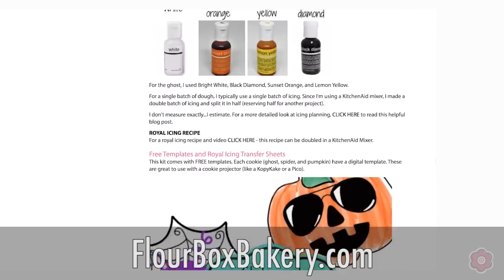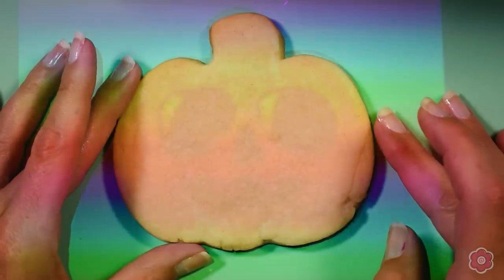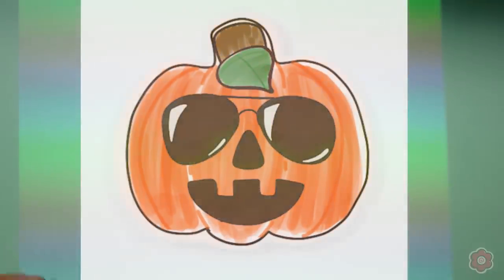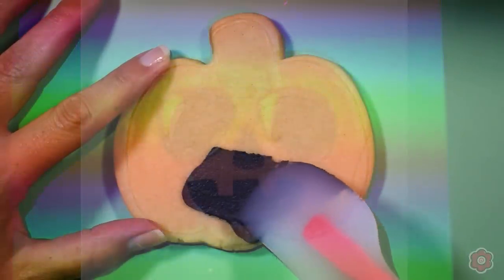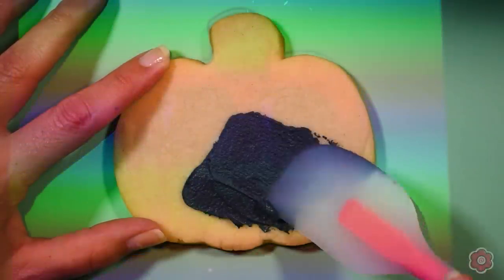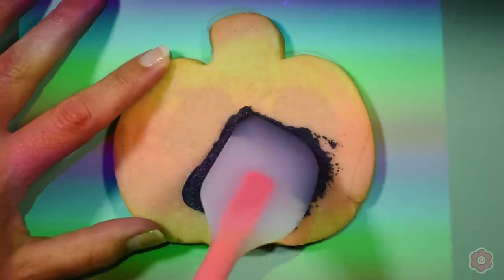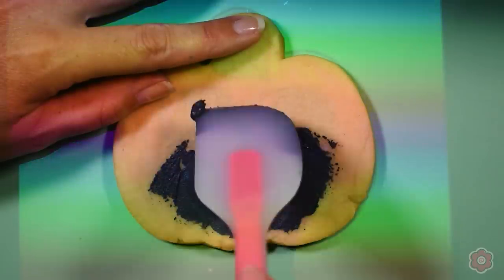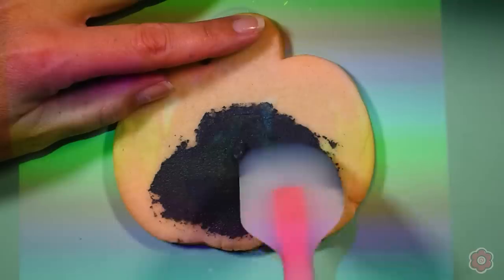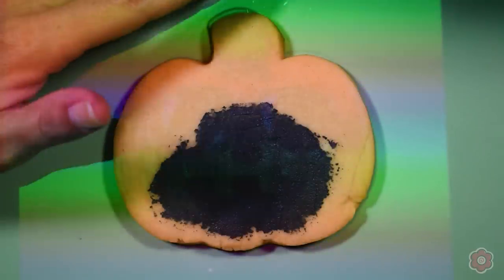Are you guys ready to see these cookies? Let's cookie it up! I'm going to start off with using my cookie projector. This is just going to project the image onto the surface of the cookie so that I have a little bit of a guide as I spread a thin layer of black icing onto the pumpkin. This is my favorite way to make pumpkins because it creates a more dimensional looking carved pumpkin. We don't need a full layer of black icing, just a thin layer spread on with the spatula.